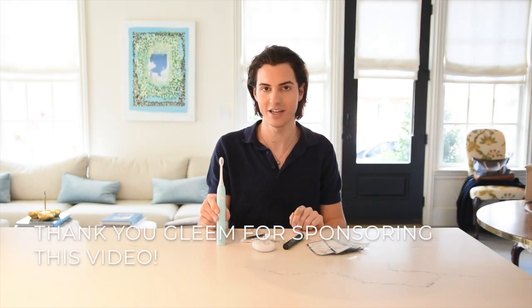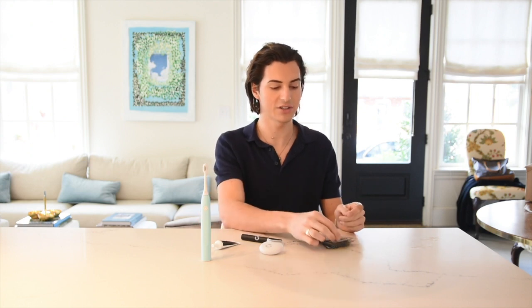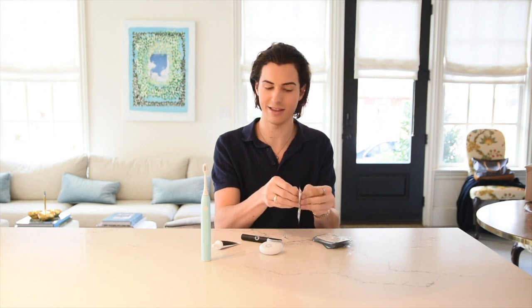Hey guys, I am about to try out the new Gleam oral care system. I am going to do a whole week of using the Gleam toothbrush and whitening system and I'm gonna show you what my teeth look like before and after. So I'm gonna try out my first whitening strips today, and I'll also give you a close-up of my yellow teeth.